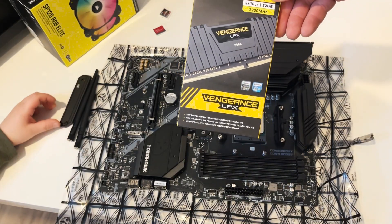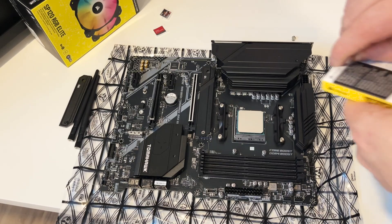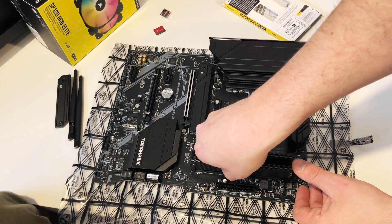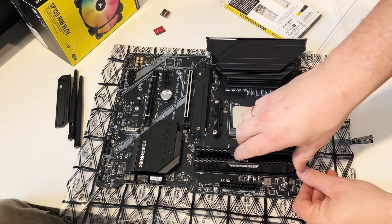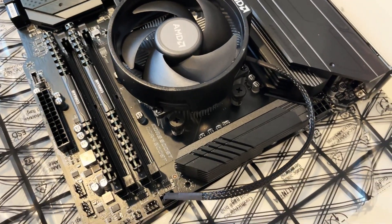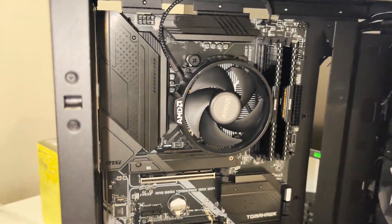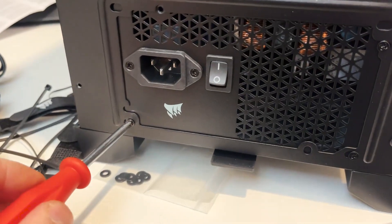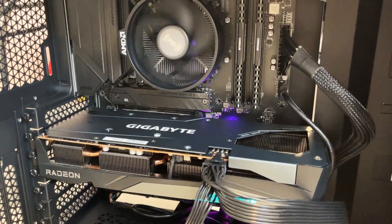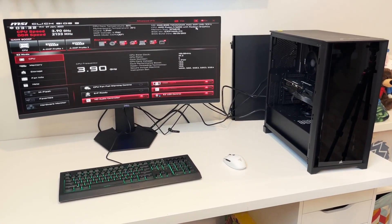Everyone, this is a cute computer memory. We're going to open this up and we're going to put it here. Pushing it and closing it.